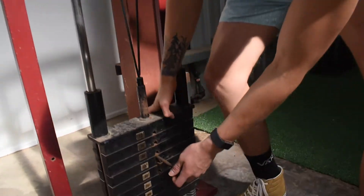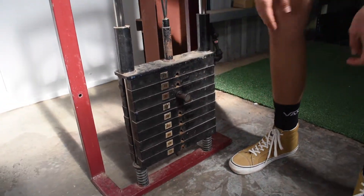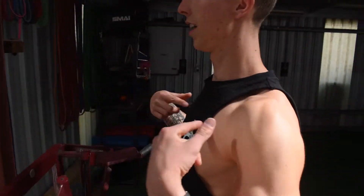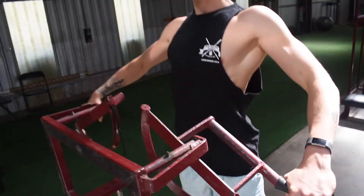We're grabbing on the pin, going to load it, putting it in nice and low to start with. We're going to grab on overhand, standing up nice and straight — chest up, shoulders back.